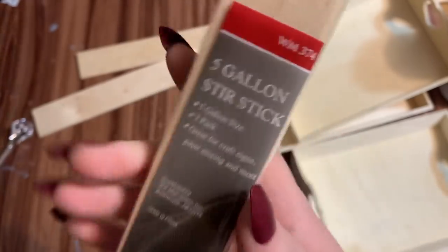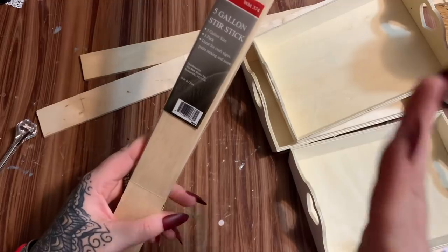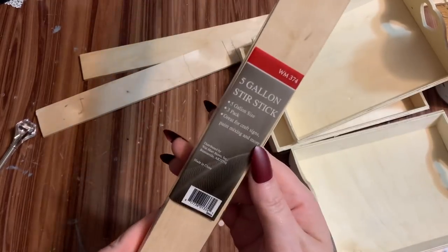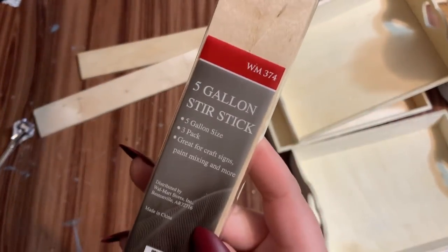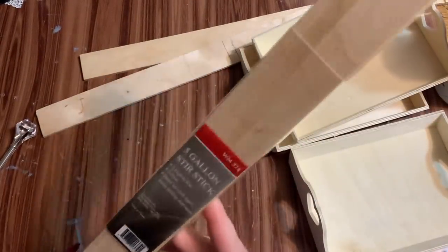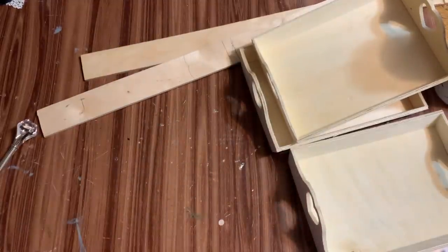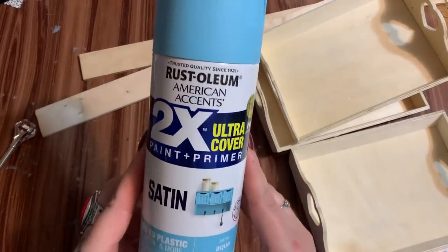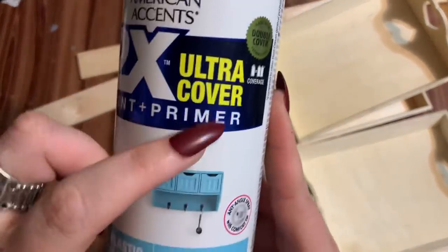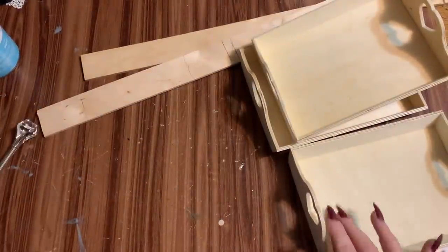Then I have some of these five-gallon paint stir sticks. I got these at Walmart — they come three in a pack and are a lot larger and sturdier than the regular paint stir sticks. For this project you're only going to be using two of those. For paint I'm going to be using this Rust-Oleum 2X Ultra Cover paint and primer in satin finish, color aqua. I also got this from Walmart.